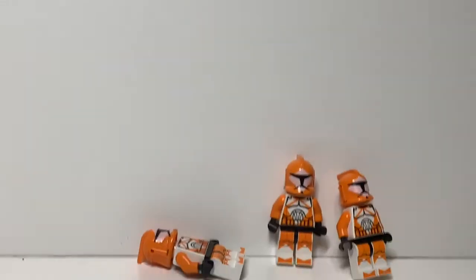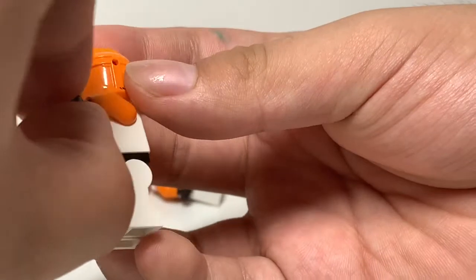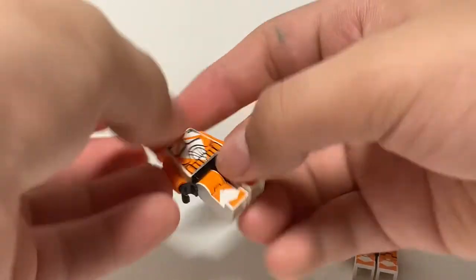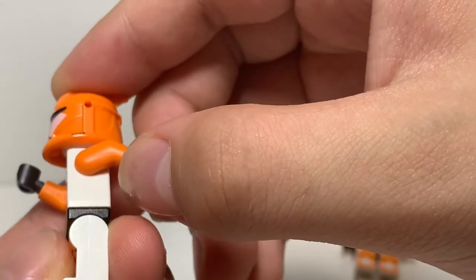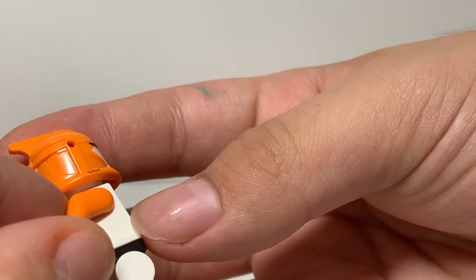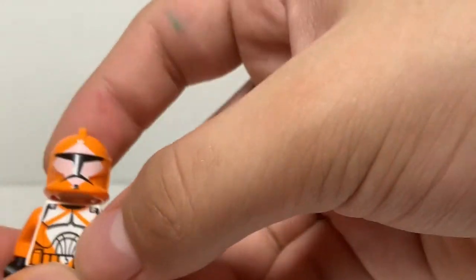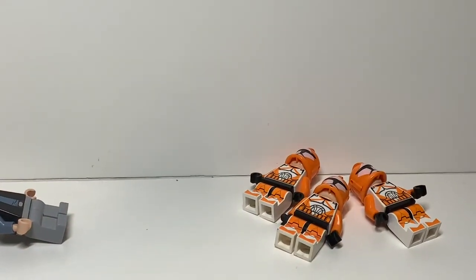I need to check the bomb squad immediately, because I don't want cracked figs. Let me move the camera down and take a look. It seems like it's just the rebel scouts that are damaged, which is unfortunate. The bomb squad boys all seem to be in good condition — I'm just making sure I don't have cracked figs in my collection.